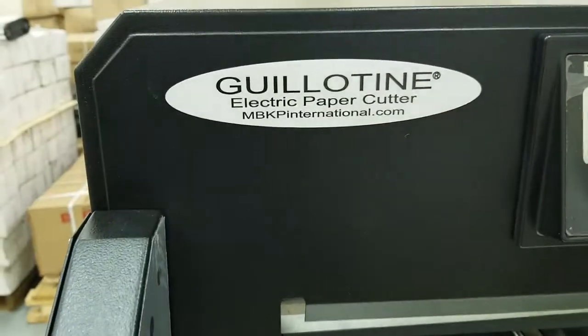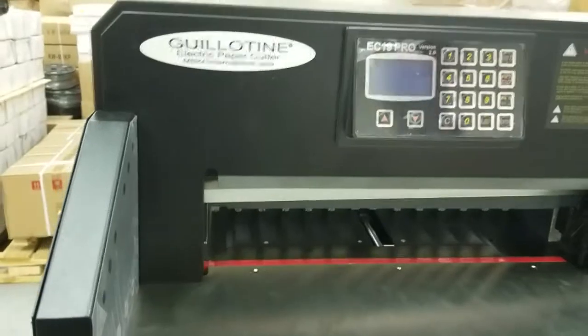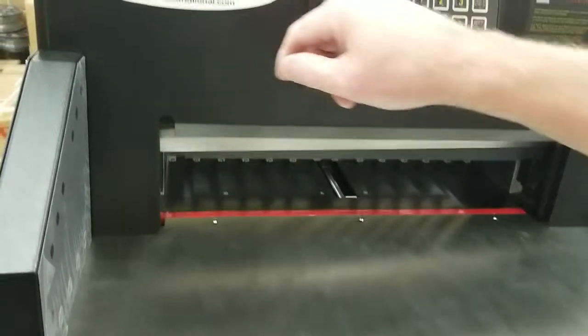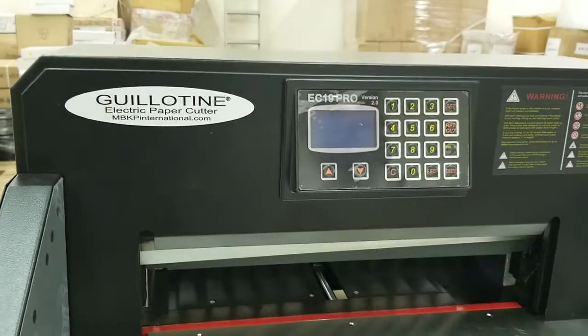This video was published by MBKPInternational.com. In this video we're going to talk about removing and replacing the red cut pad on the Guillotine EC19 Pro version 2, or V2.